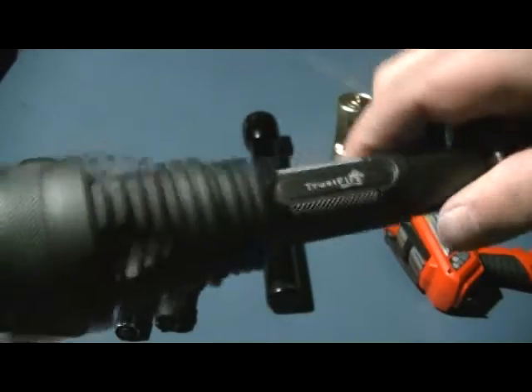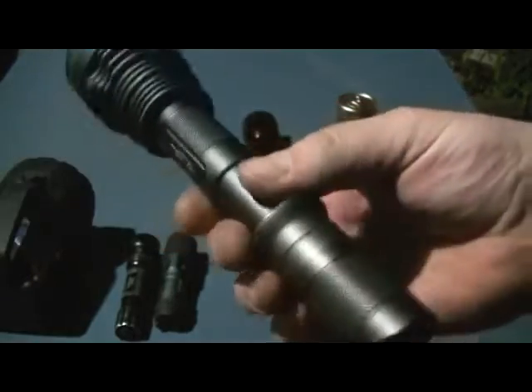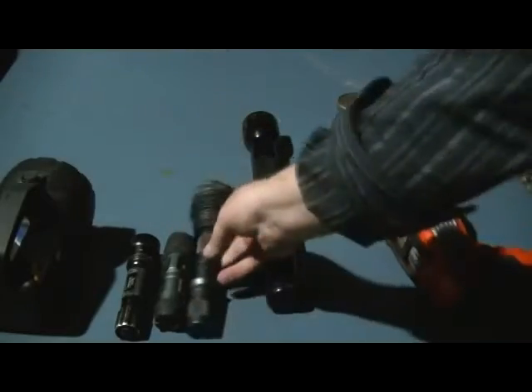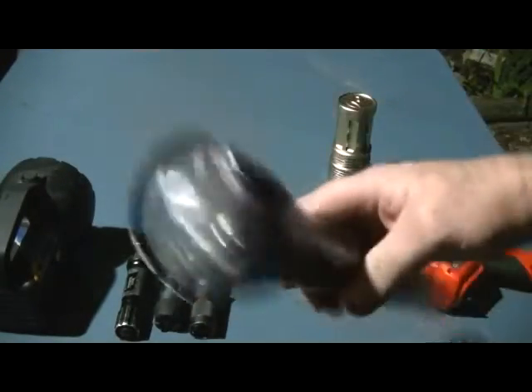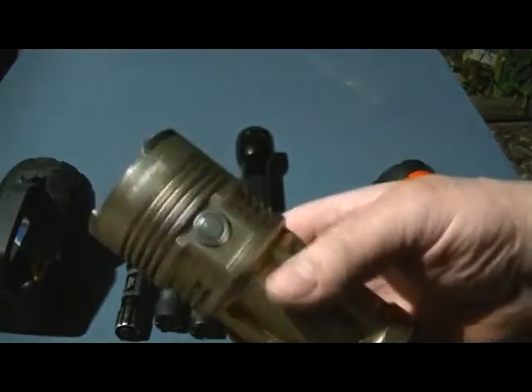Then you're looking at a Trustfire. This has the SST50 emitter in it, and it's wicked bright, which you'll see. They're quite expensive and they do run through the batteries pretty hard — it takes 18650s. Then there's the old trusty Mag Light, 4D cell, but I got a 3-watt drop-in. You can try that out.